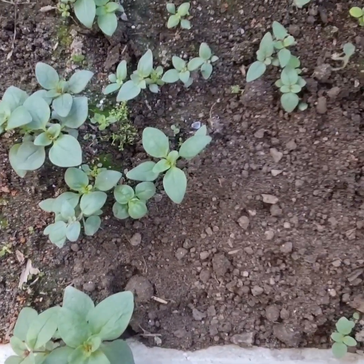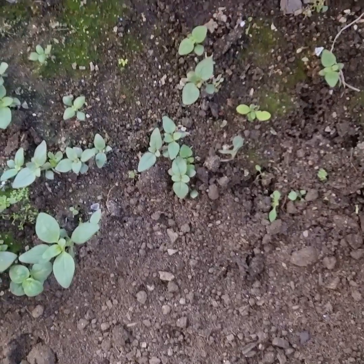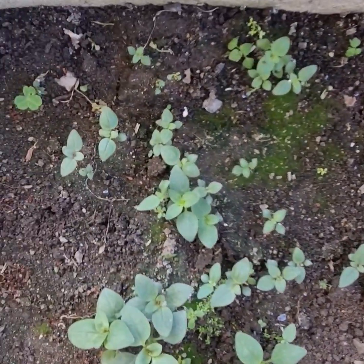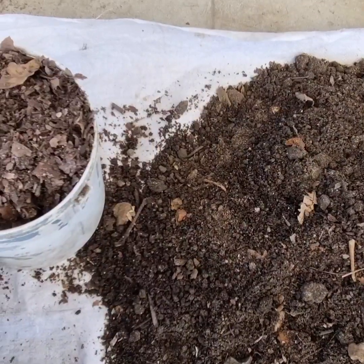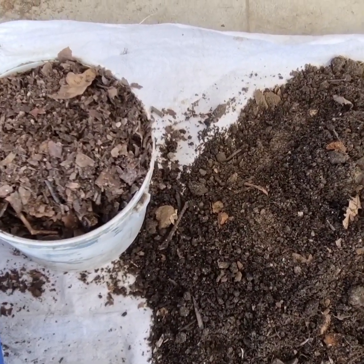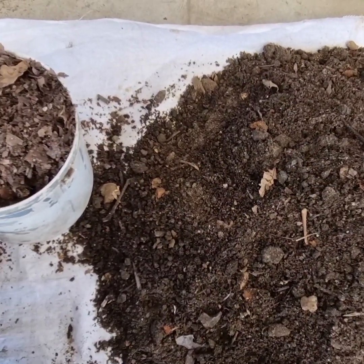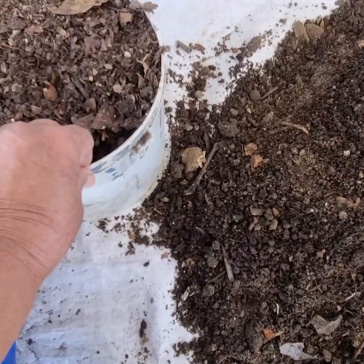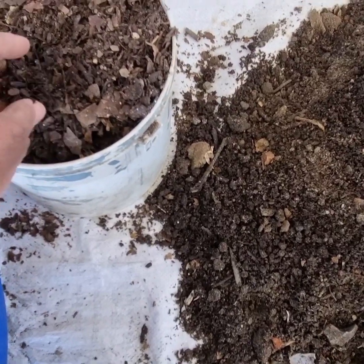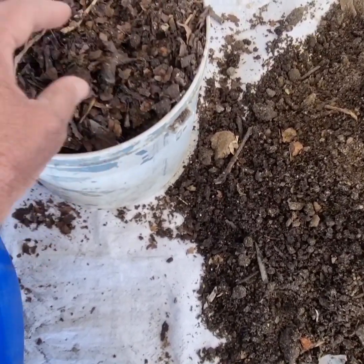I will put the plastic on the lid and put the plastic on the lid. The lid is ready. The lid is made of a long-term material.